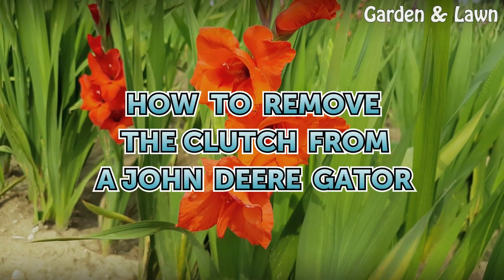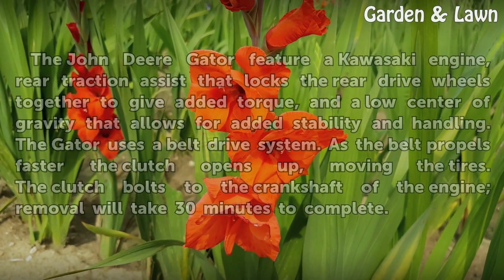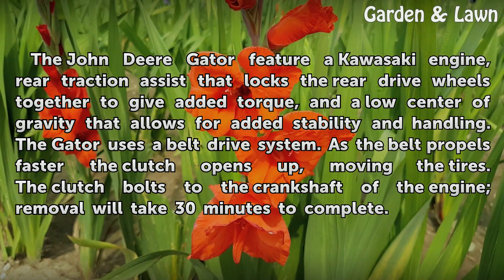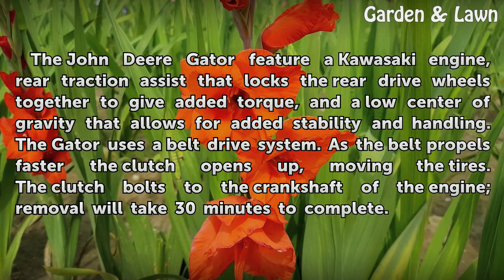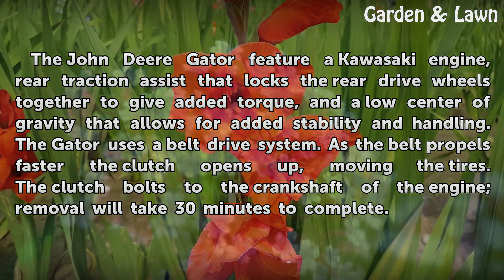How to Remove the Clutch from a John Deere Gator. The John Deere Gator features a Kawasaki engine, rear traction assist that locks the rear drive wheels together to give added torque, and a low center of gravity that allows for added stability in handling.